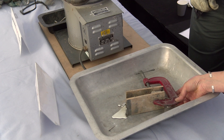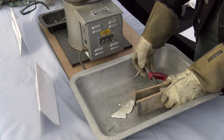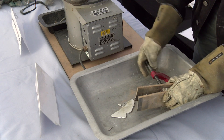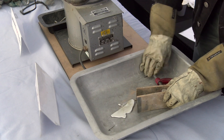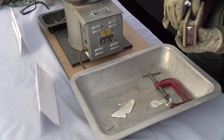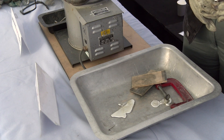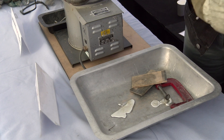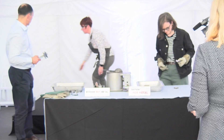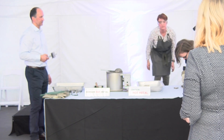You can open that up now. It'll still be warm, so use the pliers to take out the mold. Like opening a Christmas present! Then you can use the pliers to take that out - there you go. If you just put it in the water it'll cool it down for you so you can handle it. Then when you're ready you can just cut the sprue and do the filing on the table over there.